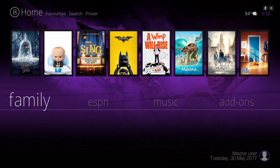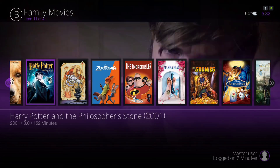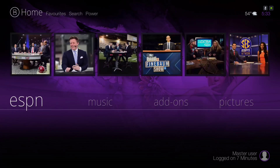Here we have our family section, and here we have our sports section.